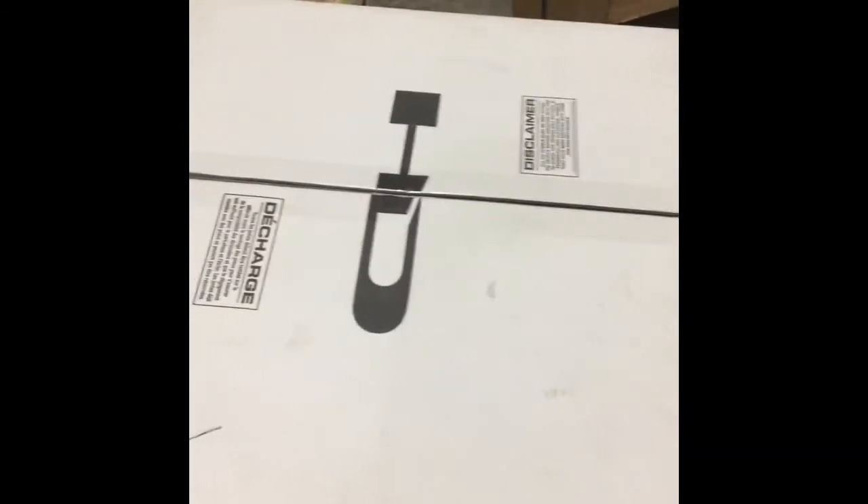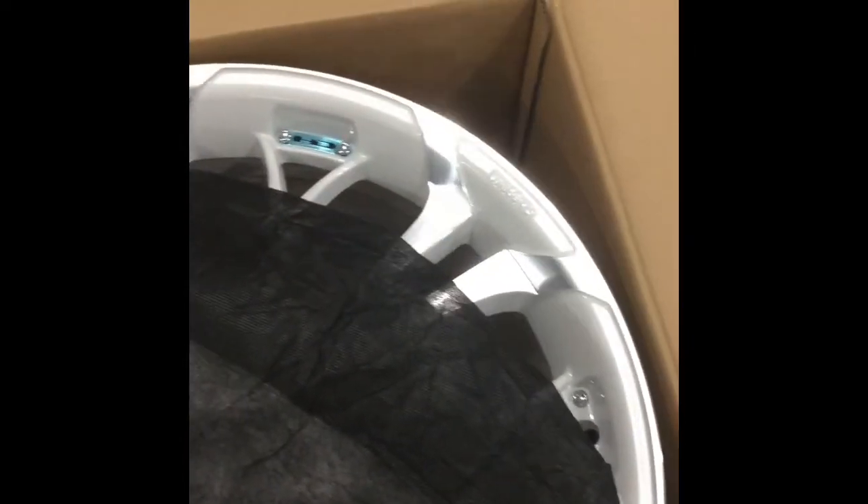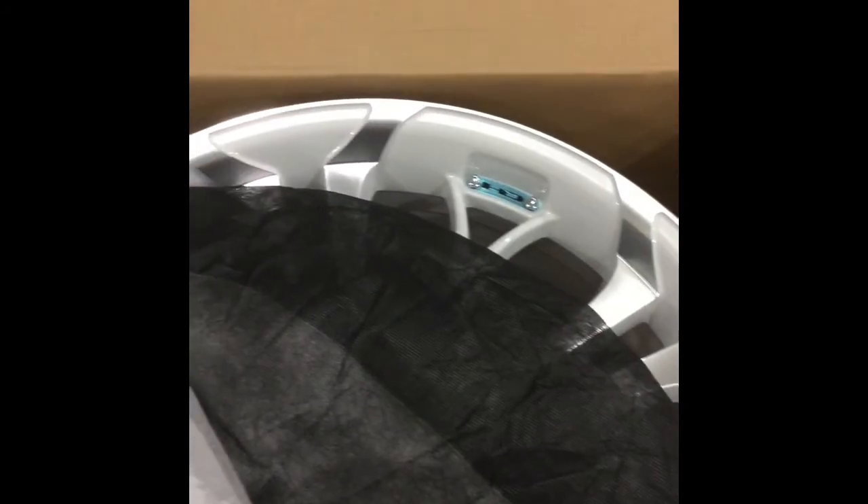Okay guys and girls, here are my rims. I'm going to put these on the hood.